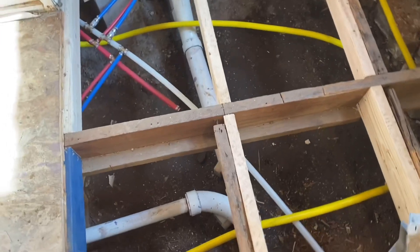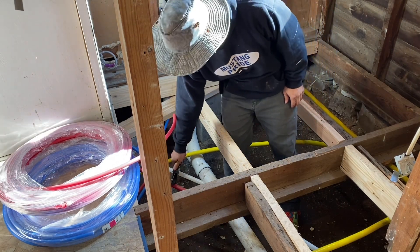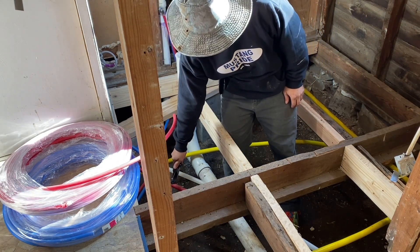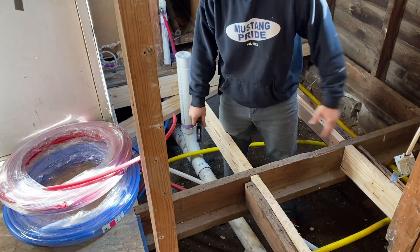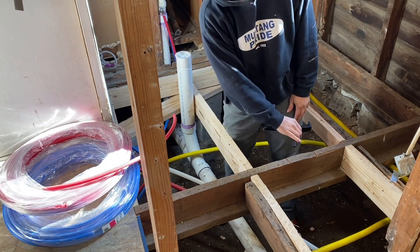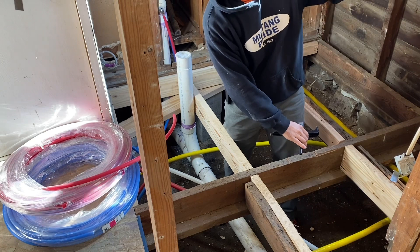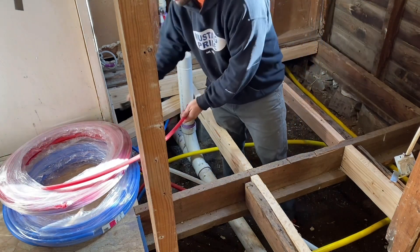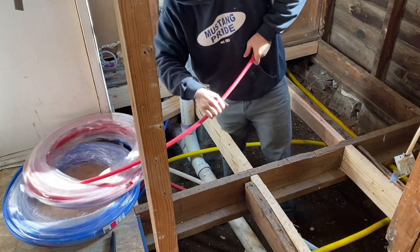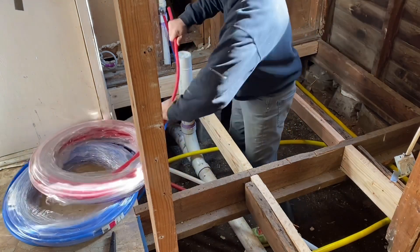I need to figure out how long a piece of red pipe and how long a piece of blue pipe I need to get from where I am to where the tub's going to be. I'll take you in close in a minute. I also need a three-foot stretch that goes up through the floor, and that'll be connected with a 90 going over to the tub location.